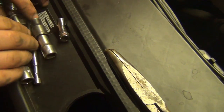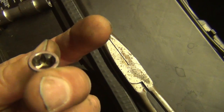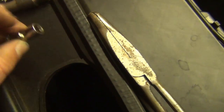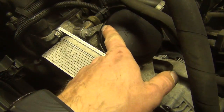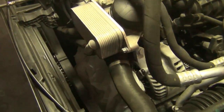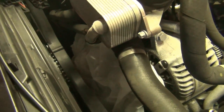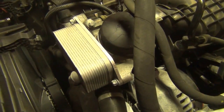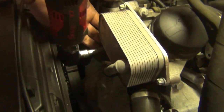You need E-Torx sockets — you're going to need an E10. I like this one because it's on a swivel; this is a Snap-on tool. I would recommend it. Then you need an E12 for the cooler. The E10 on the swivel is going to allow you to get to the one on the back side. Use a plastic garbage bag to cover the belts to protect them from coolant and oil, and start with the cooler using the E12s — there's one on the bottom.